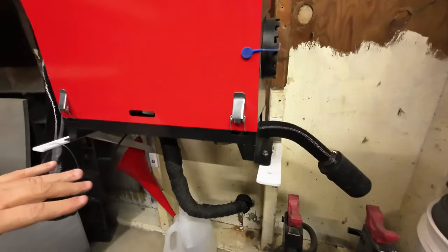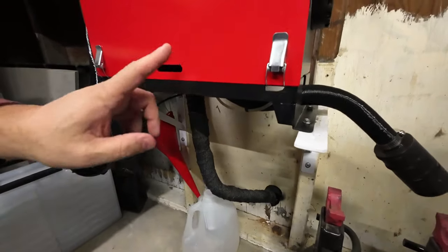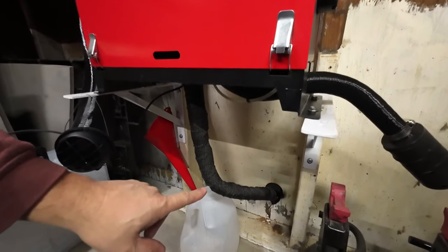Number two: make sure when you install your diesel heater that the discharge for the exhaust is lower than the heater so that you don't trap moisture. Also make sure that your exit on the outside of the garage is high enough so that snow doesn't build up and block the exit of the exhaust.